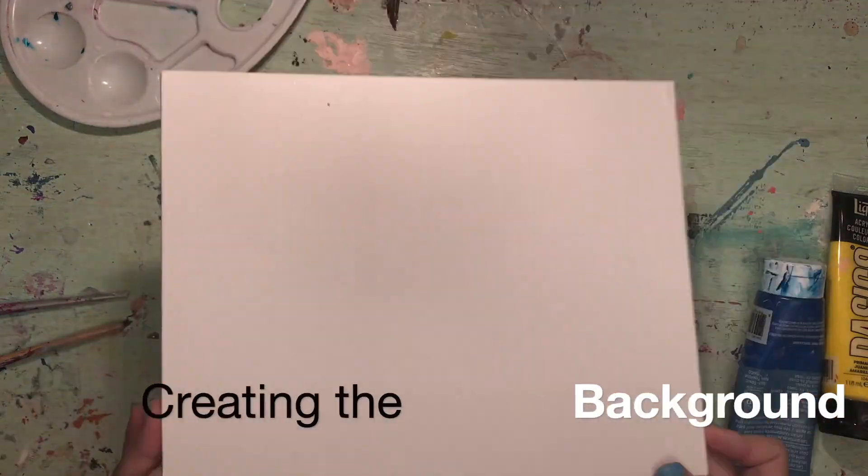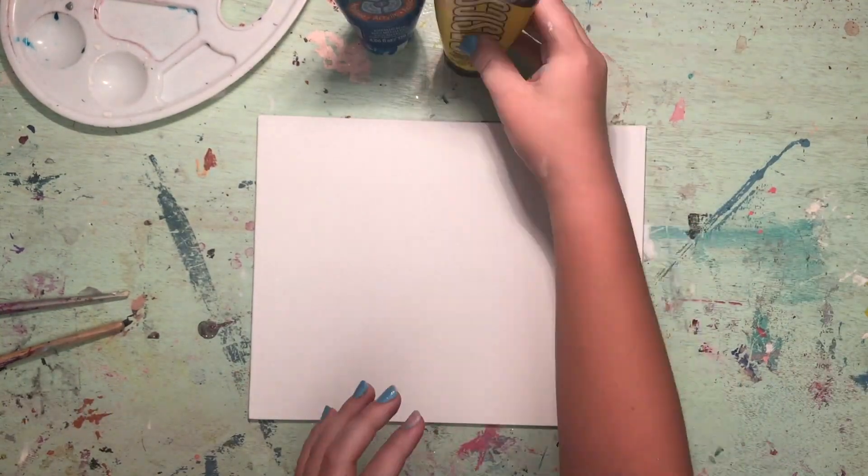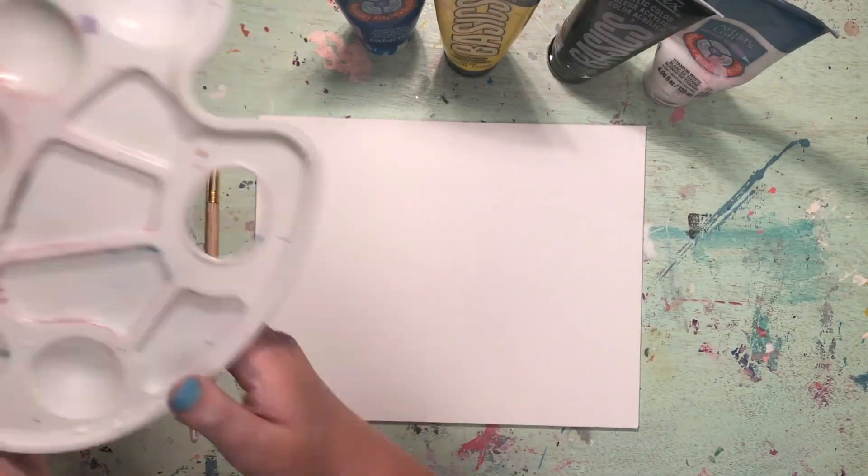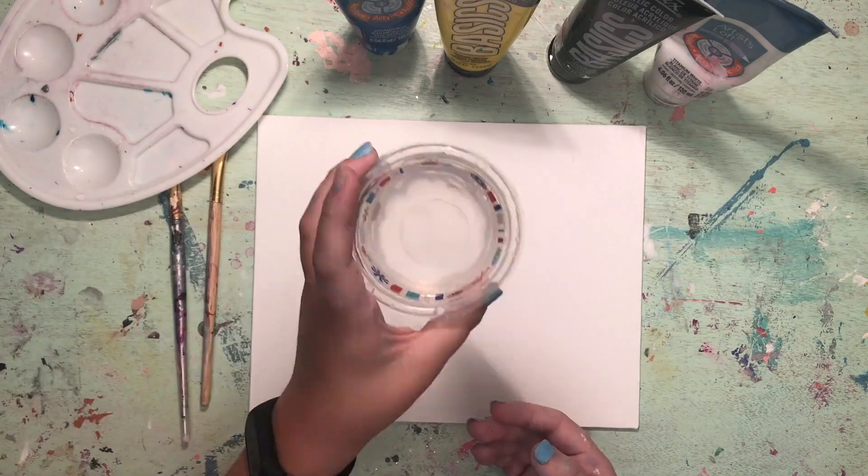For this DIY thunderstorm, you will need a canvas, water, a paintbrush, a cloth, and acrylic paints in the following colors: black, white, blue, and yellow.